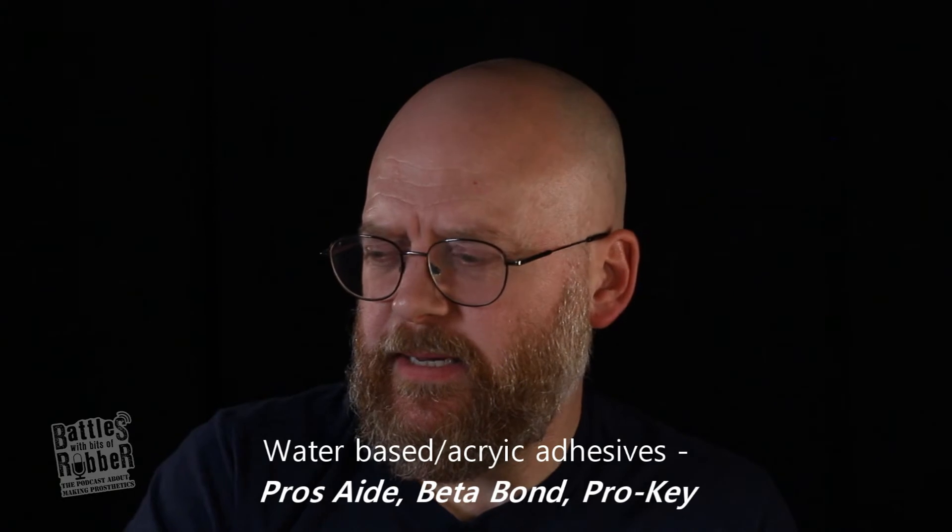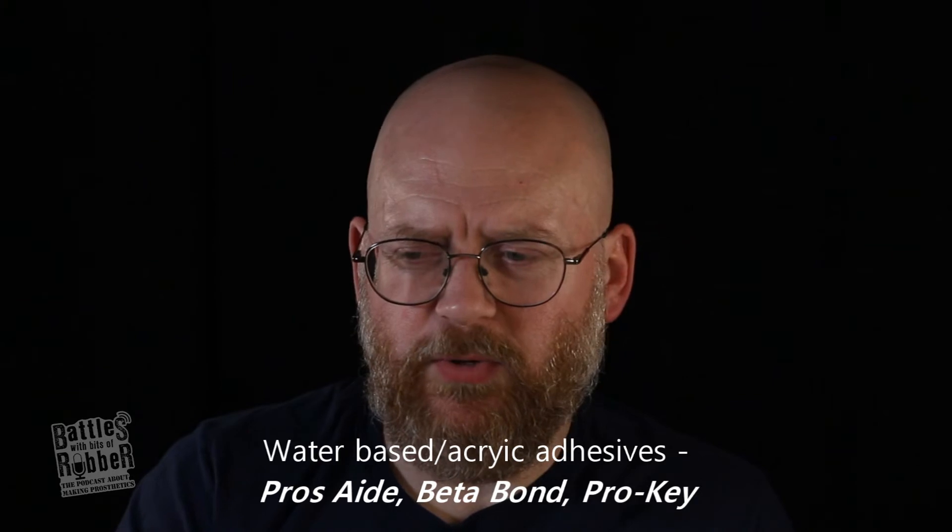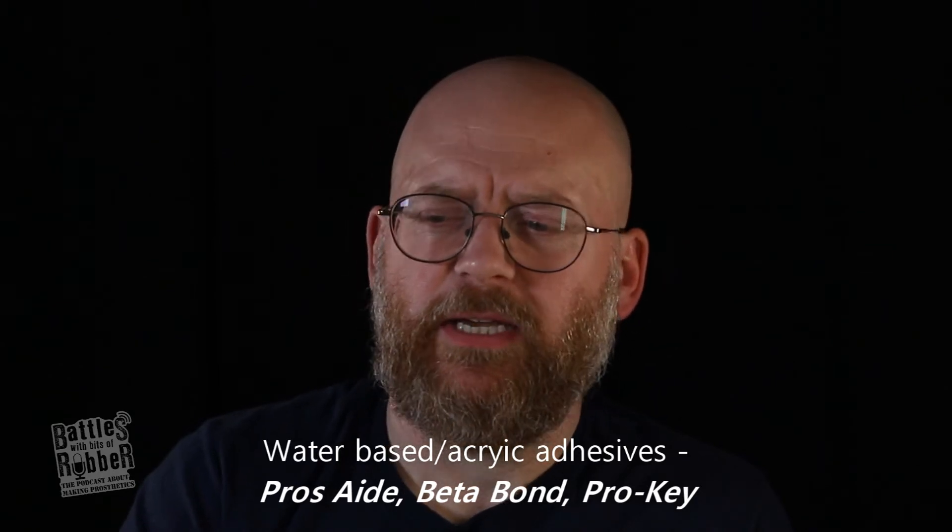If the piece does go onto the lip it has to finish really thin, and you can stick it down with something like Prosade. There are two main groups of glues: your water-based acrylic adhesives like Prosade, Beta Bond, and Neil Gorton's Pro Key — these are white glues that dry clear and remain tacky once cured, except Prosade No Tack. The acrylic glues dry clear and remain tacky, so you can apply them, let them dry, and then press your piece down onto them.